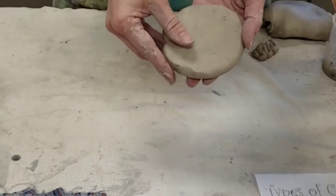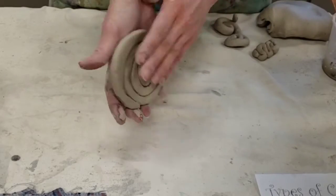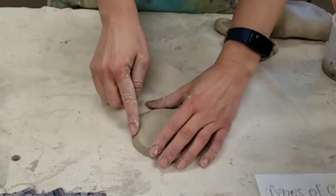I've got this side totally smooth. On the other side, we can still see the spiral. This would be the bottom side, and this is going to go on the inside.